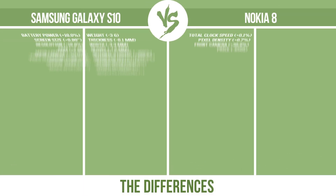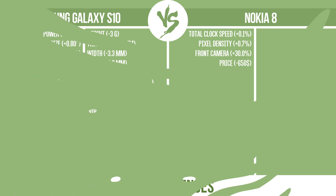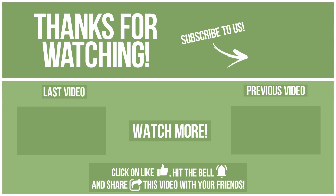So, now let's see the differences. Tell us what you want to compare in the next video. See you soon!